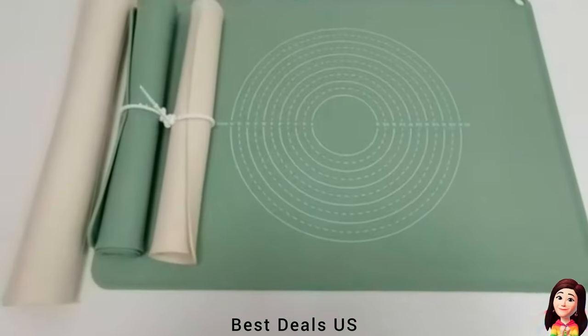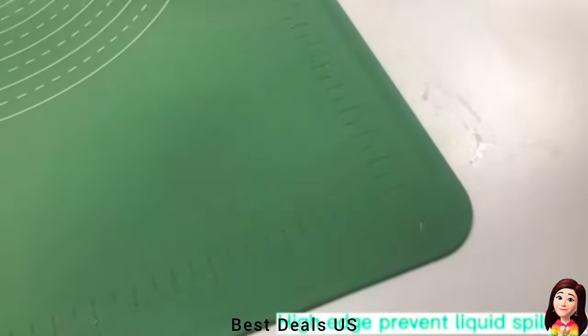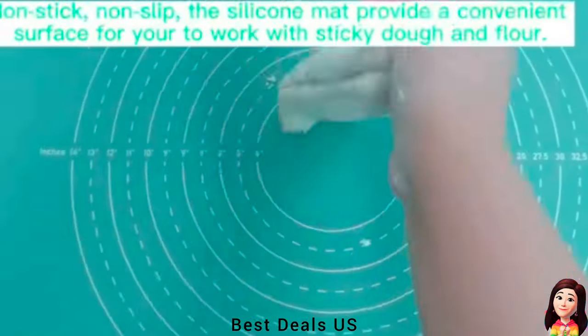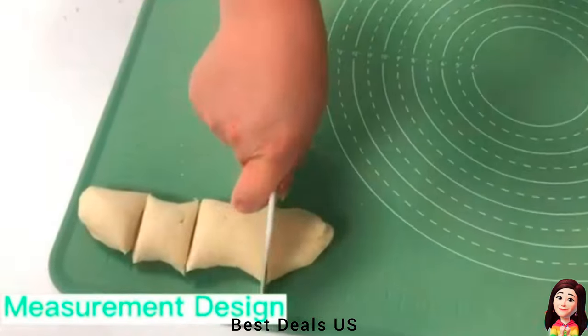8. Pastry Mat. Made of premium silicone. The pastry mat is non-stick and non-slip. It is durable and will serve you for years for baking needs. Product link is given in the eighth link.